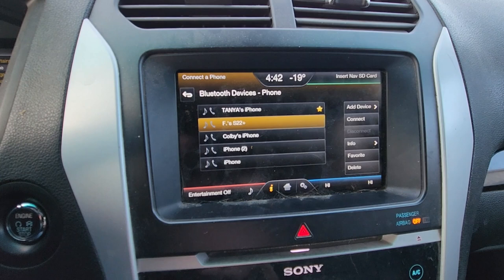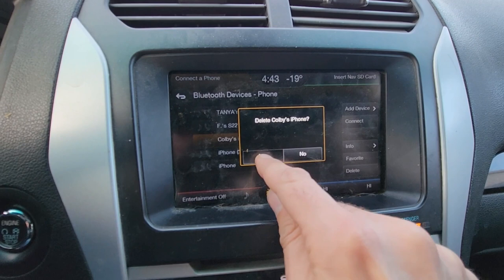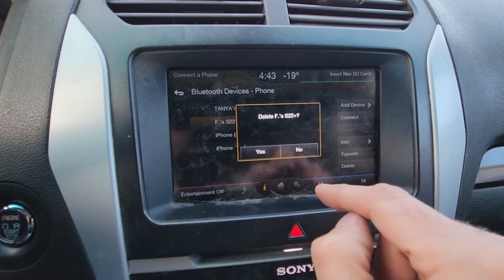To delete any of the phones, you just want to select the one you want to delete, press delete on the right side, and confirm. That's pretty much everything.